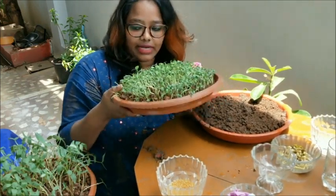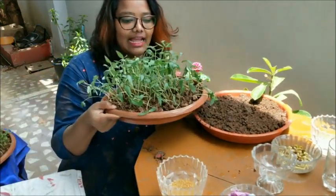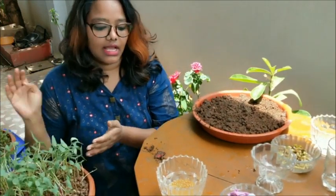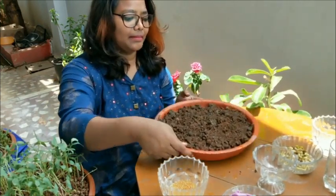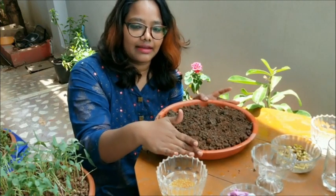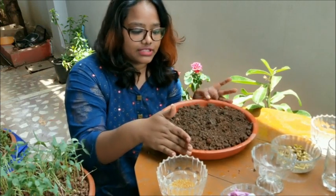This is fenugreek, and this is green gram — both are ready to harvest. That is how you grow microgreens at home. You can keep them indoors or outdoors, but as it is rainy season, make sure you keep them in a shady area so the plants are not disturbed by rainwater.